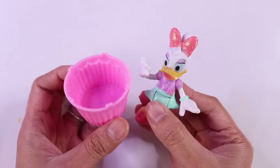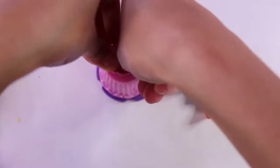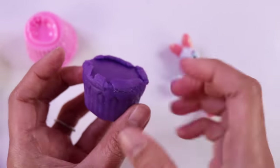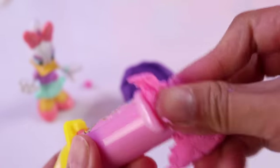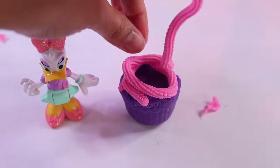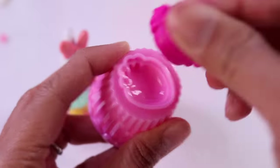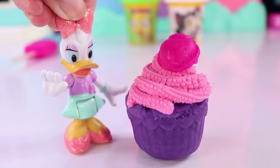For Daisy Duck, let's make her a cupcake. First thing we need to do is fill this up with dough. We're using purple — press it on. And voila — there's the bottom of our cupcake. Now we can decorate the top. We'll get our syringe and plunger, fill it up with light pink dough, and swirl it on top of our purple cupcake. Now let's add a little topping — how about a strawberry? Let's put it on top. Here's your cupcake, Daisy. I hope you like it. Oh, it looks beautiful — I sure think I will!